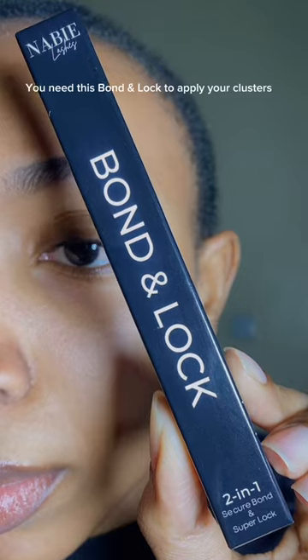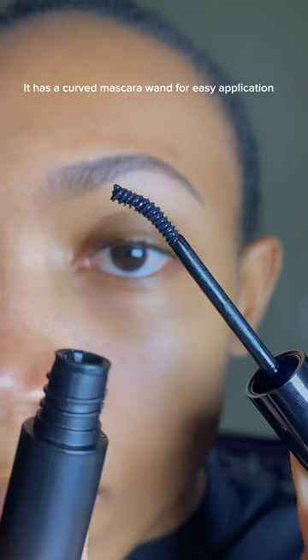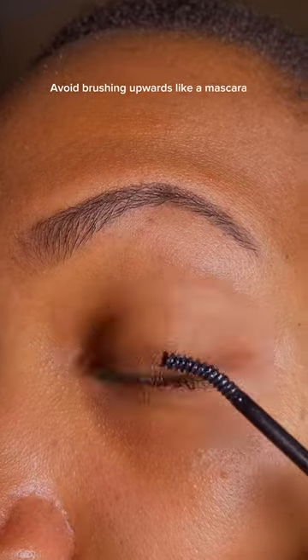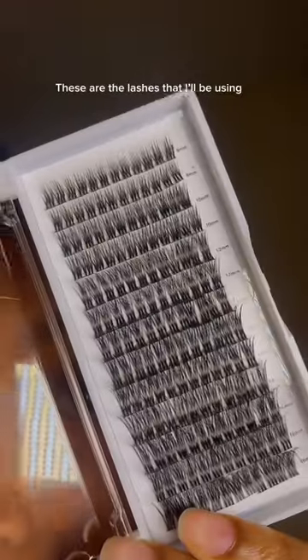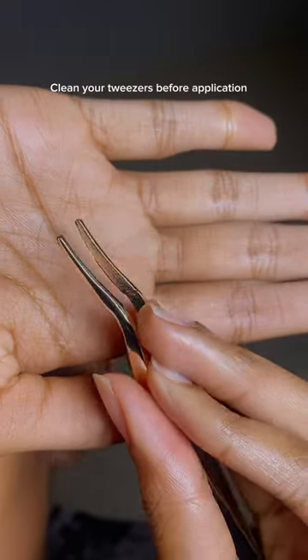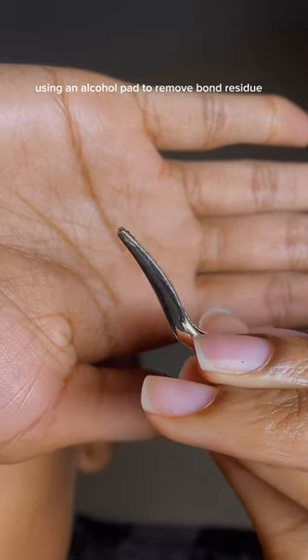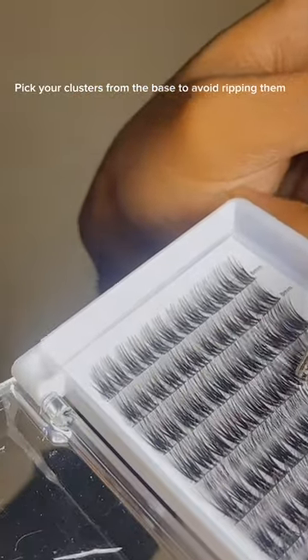To avoid clamping, you need this bond and lock to apply your clusters. The bond is the glue — it has a curved mascara wand for easy application. Avoid brushing upwards like a mascara. These are the lashes that I'll be using, and here's the lash map for reference. Clean your tweezers before application using an alcohol pad to remove bond residue, and pick your clusters from the base to avoid ripping them.